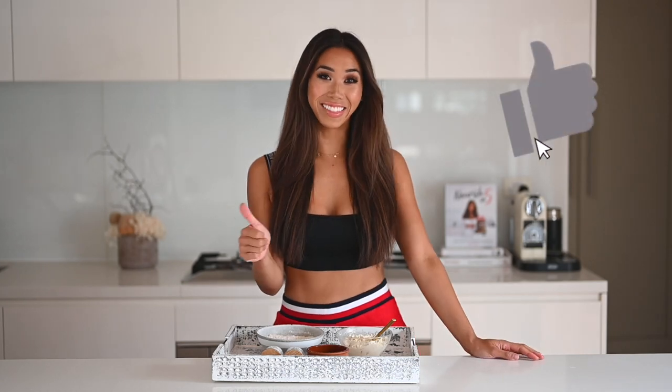If you're as excited as I am, make sure you hit that like button and also subscribe if you want to see more healthy recipes like this. Make sure you also connect with me on Instagram because I post a lot more healthy and fitness content there as well that you'll love. So without further ado, let's get into this recipe.